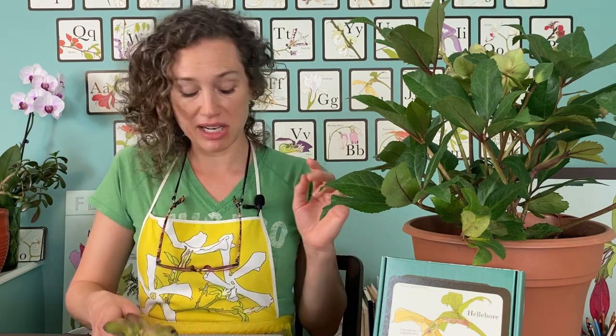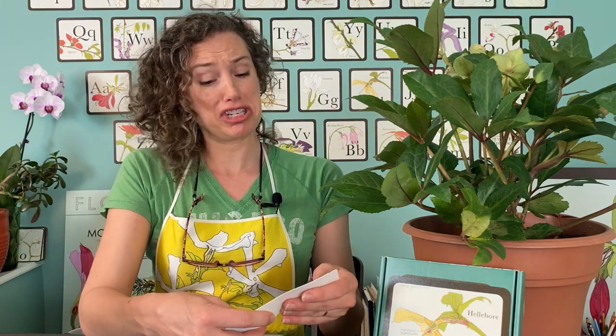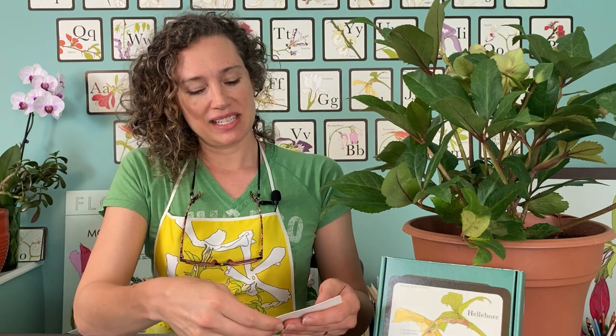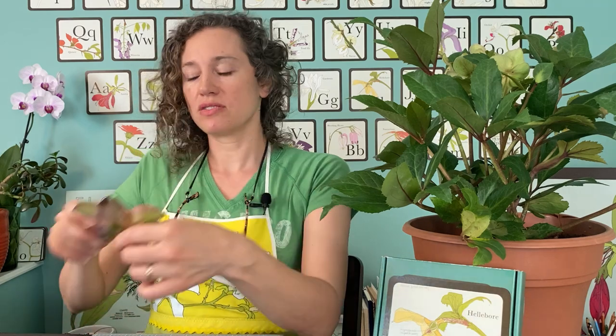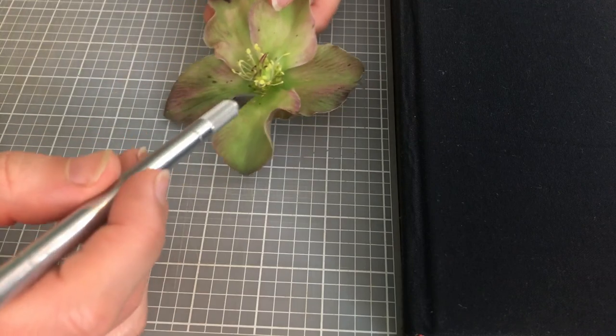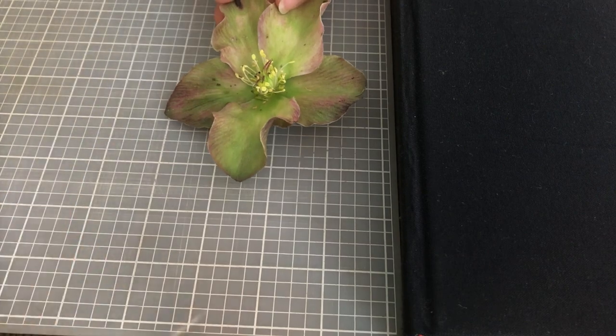Hellebore flowers are amazing and there are many many different kinds. The one you see here is the Helleborus HGC Love Bug, and the other one — the one I'm actually cutting for you — we have no idea, it just says Helleborus. But it's really cool; it has these nice purple with a little pink on the edges. So I will show you up close what it looks like.